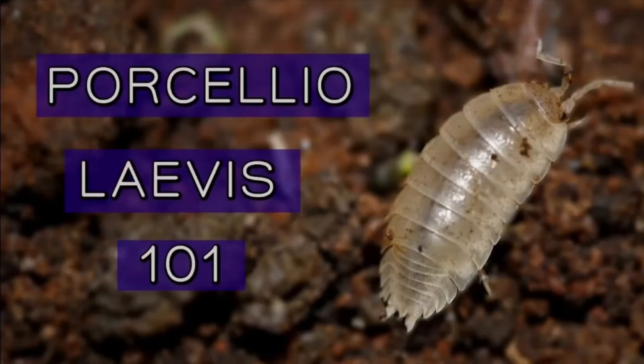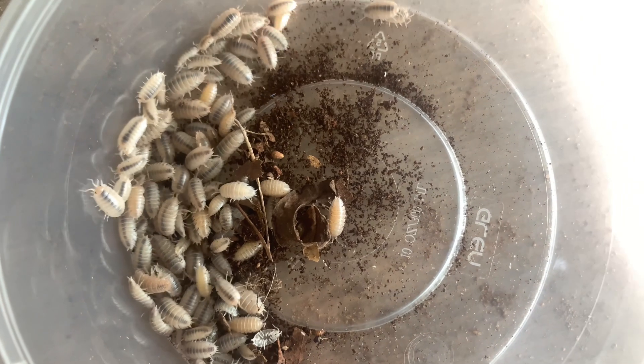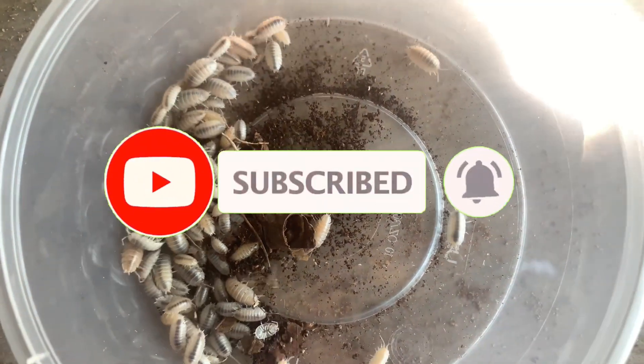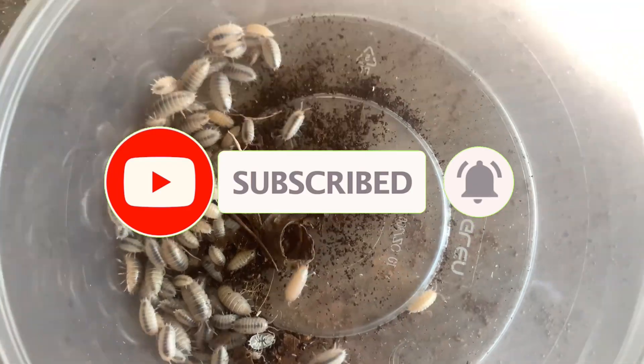If you'd like more information about how to care for cellular levis, check out this video — the link will also be in the description. That marks the end of Episode 2 of Morphpedia. Can you guess which morph will be showcased in Episode 3?